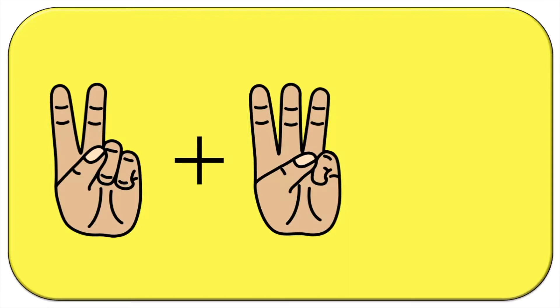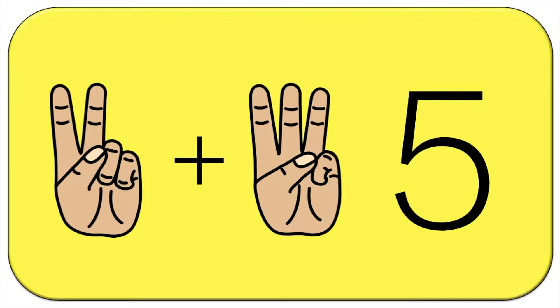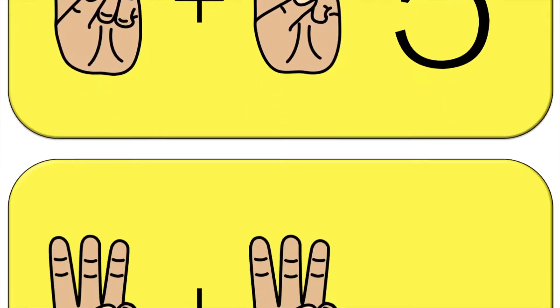So you're gonna add the fingers and then shout out your answer. Five. Now you're on your own.